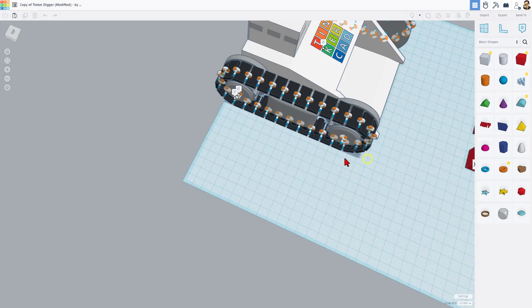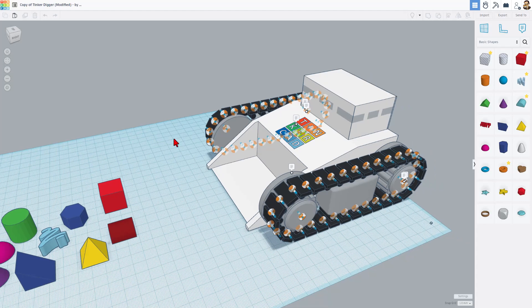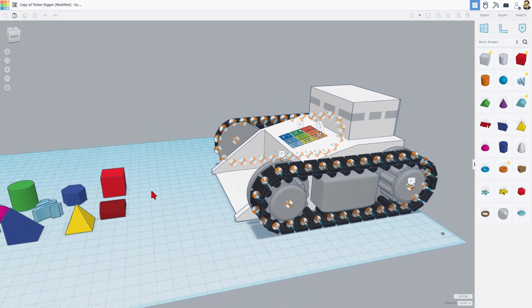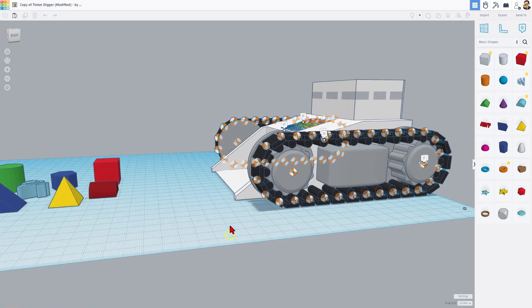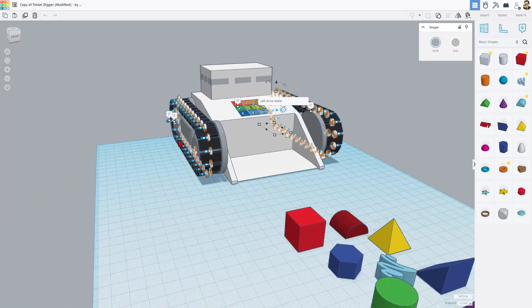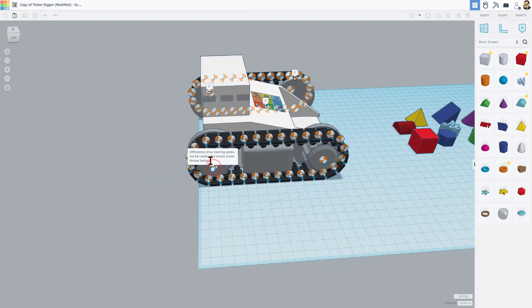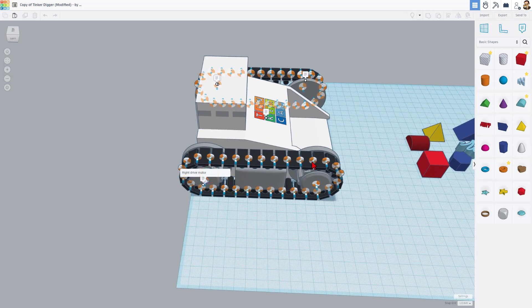When you hit copy and tinker, you get an exact copy of the project created by the other user. What has happened here is ZDP has taken the sweet project initially created by MasterKid and has added these sweet tracks. We've got cogs that are going to drive the motors — there's one on the left and one on the right. This has differential steering, but be careful: this simple model can throw the tracks. That's the right drive motor, and this note highlights that it was originally created by MasterKid.